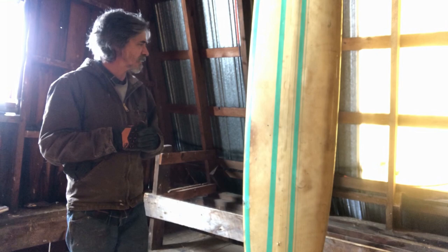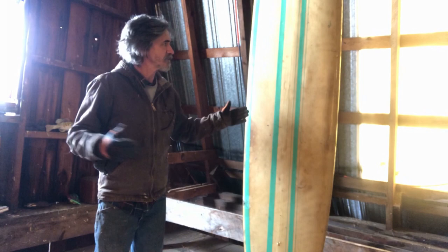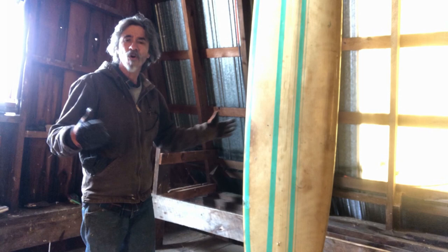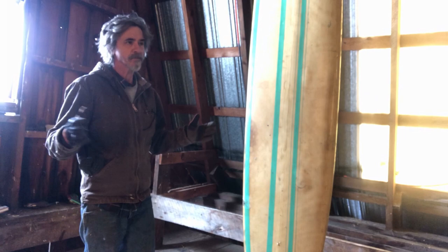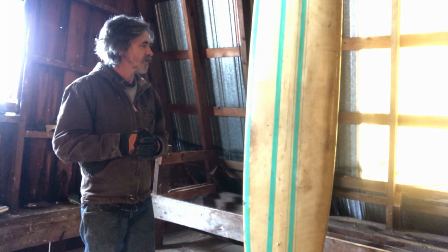I'm going to restore it - it's history. Like the book says, Greg Knoll is the guy that started it all, started producing boards. He's like the guy. So there's no way I'm going to sell it. I think I'm just going to fix it, maybe give it a try, maybe hang it on my wall. It's like a really cool artifact.